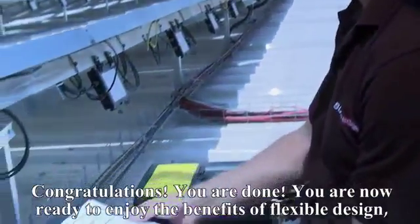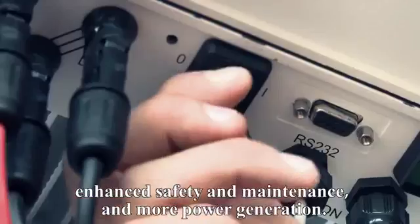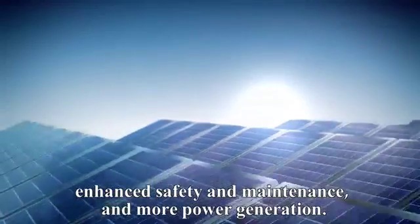Congratulations! You are now ready to enjoy the benefits of flexible design, enhanced safety and maintenance, and more power generation. Thanks for watching.